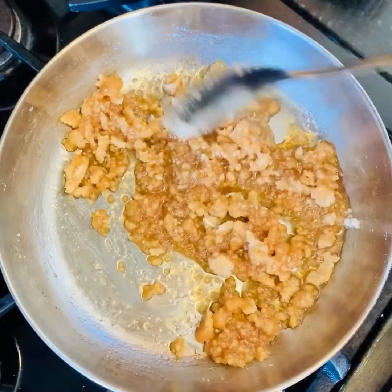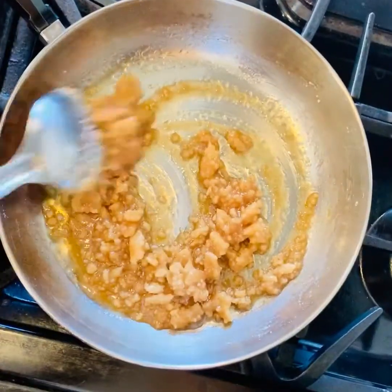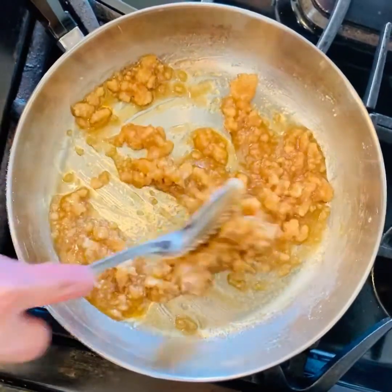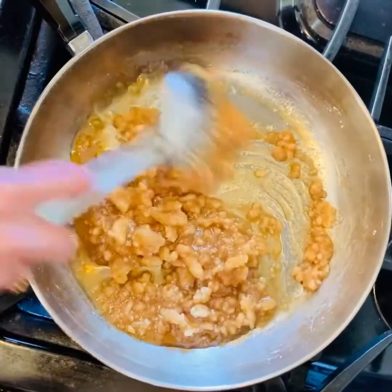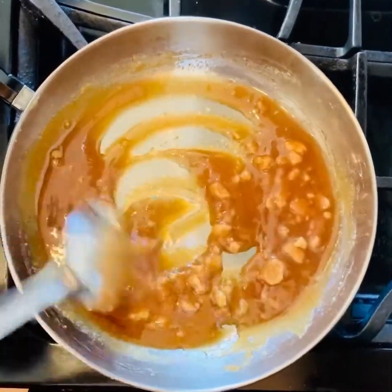Continue cooking until all the clumps are melted — the whole melting process should take about 10 minutes, give or take. You can see the sugar becoming rock solid and again turning back into liquid. Keep mixing and stirring continuously and patiently until you get a smooth liquid. A little caution here: the sugar syrup gets extremely hot, so while mixing be really careful and try not to spill it on yourself.